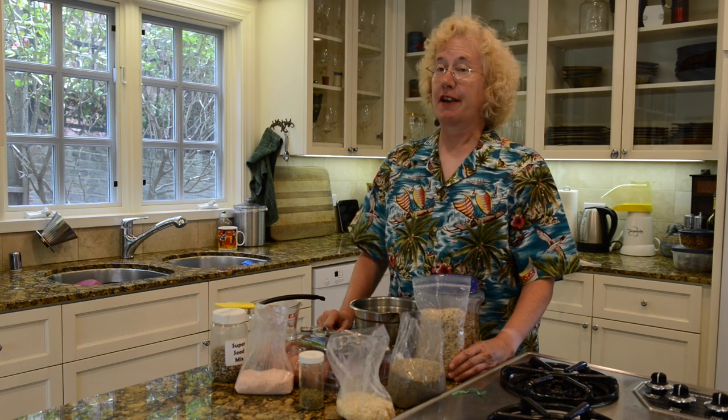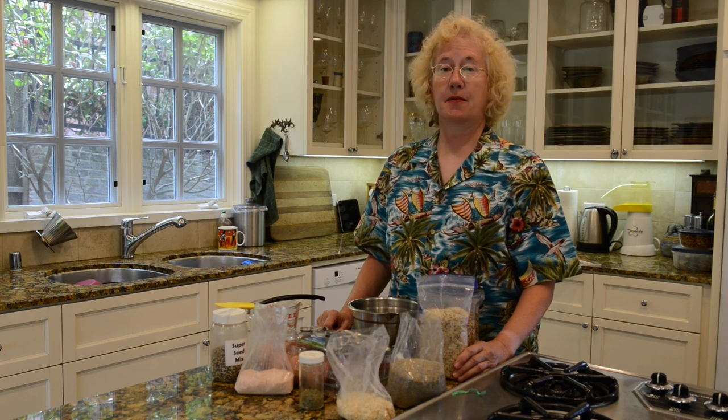Today I'm going to make a cracker I've never made before: a hazelnut wild rice cracker, which may end up being what I serve at Thanksgiving.